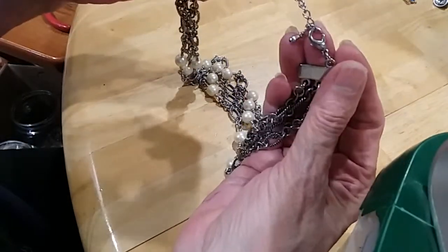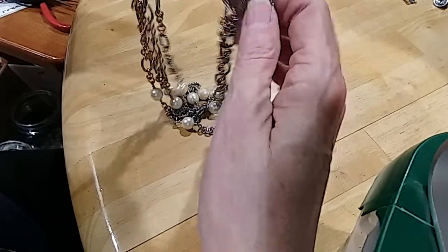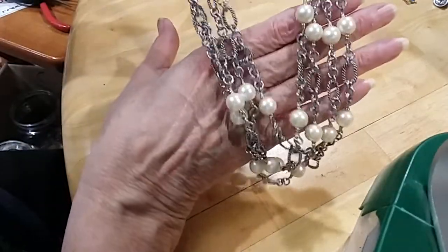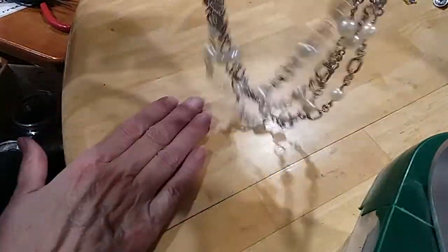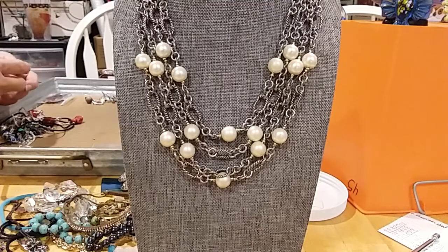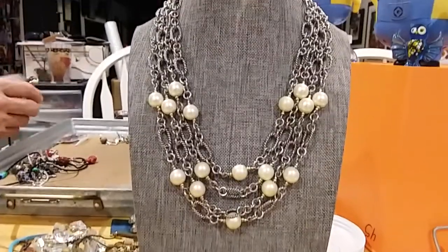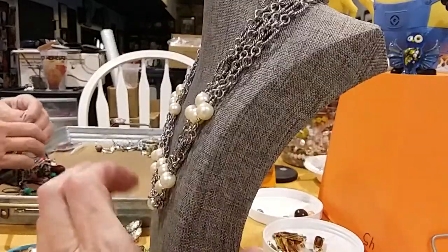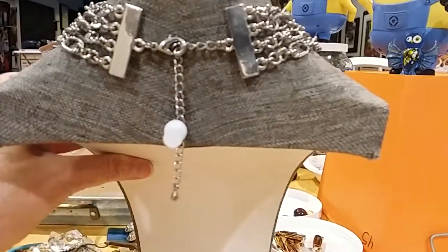We have a multi-chain lobster claw clasp extended with a bead. Here's your end station — three end caps, multi-chain textured and polished, with stations of pearl. Very pretty — this is a very pretty pearl necklace. I'm looking for something on the end caps but I don't see anything. Let me fix it and then I'll show it to you. There you go — here's your chain and here's the back with the end caps. Very pretty necklace, chains and pearls.